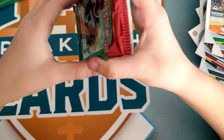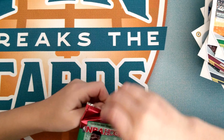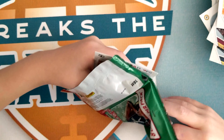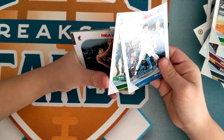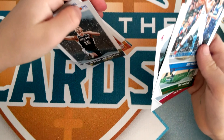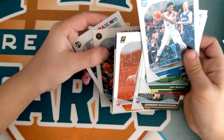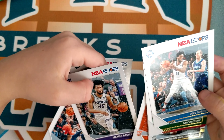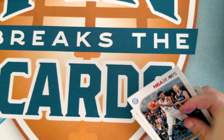This one feels kind of big — nope, nothing in there. Jaylen Brown, Eric Bledsoe, Khris Middleton, Gwen Berry, Wetherspoon, Cameron Johnson, Marvin Bagley — it's purple — Will Barton, Jayson Tatum — he's good — and Jaylen Brown is good too.